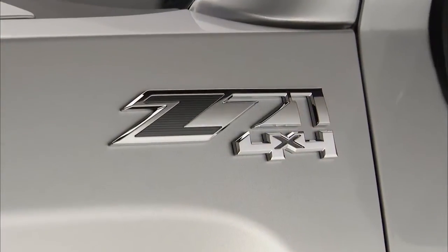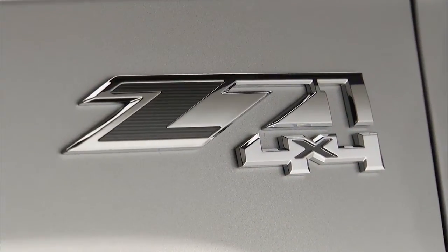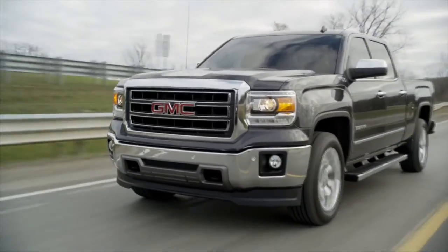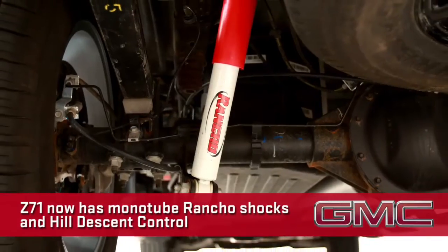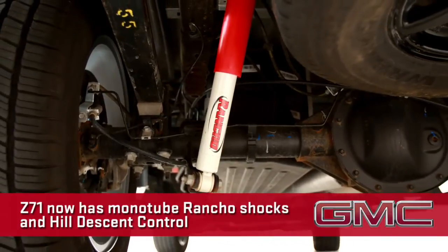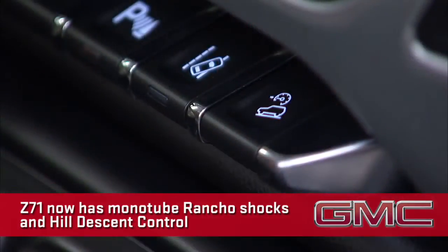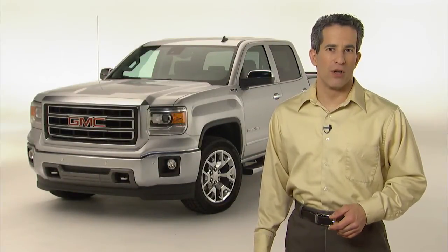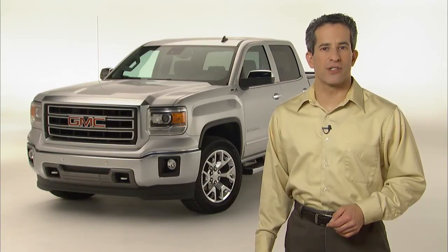Customers can still choose to equip any Sierra, two-wheel drive or four-wheel drive, with the legendary Z71 off-road suspension package. This package includes two important new features: monotube Rancho shocks offer enhanced fade resistance, and Hill Descent Control uses the ABS system to control the truck's descent on rough terrain without the driver needing to touch the brake pedal. A push of a button activates the system.